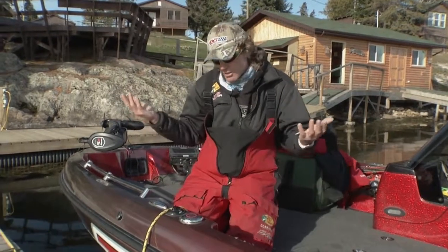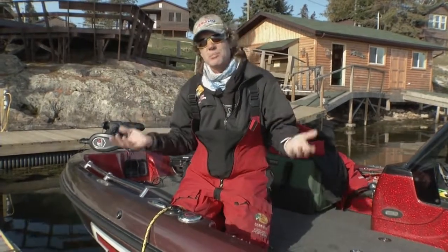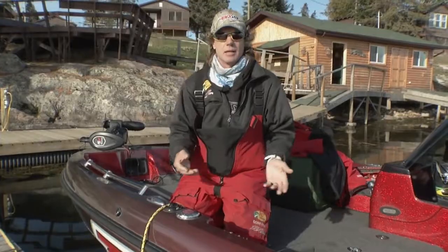I've had these things out in 40 mile an hour winds all night at a Canadian resort blowing. They are solid. The other neat thing about them: you don't have to worry about nets or anything tangling in it.